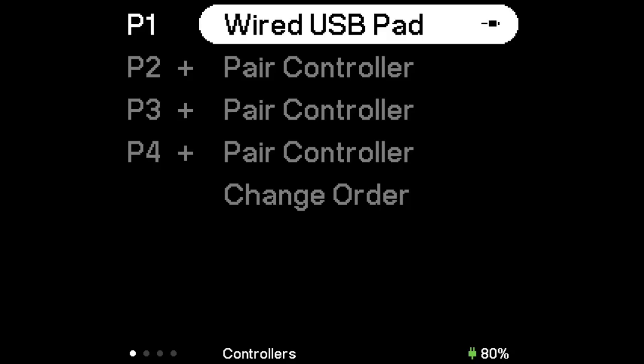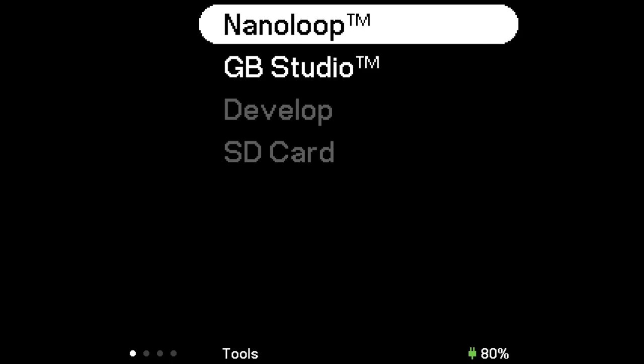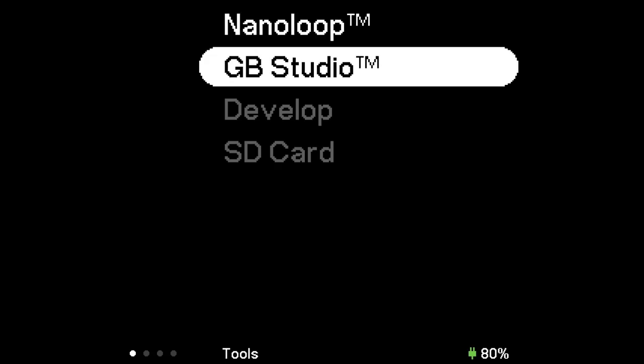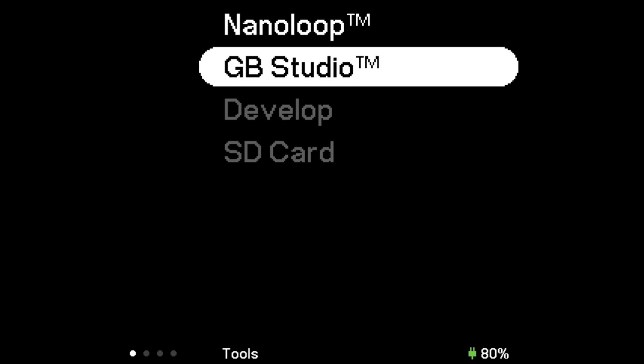I believe it uses Bluetooth, and I think it even has a built-in 2.4 gigahertz connection for certain 8BitDo controllers. We'll go to Tools: Nano Loop and GB Studio. GB Studio is basically an open development toolkit to make Game Boy games that'll run on actual Game Boy hardware, and this will enable you to boot up Game Boy Studio creations natively on your Analog Pocket. Nano Loop is a music creation tool — it's pretty handy. I'm not a musician; I was messing around with this a little bit and made some truly horrendous-sounding stuff, but it's cool that it's in there.